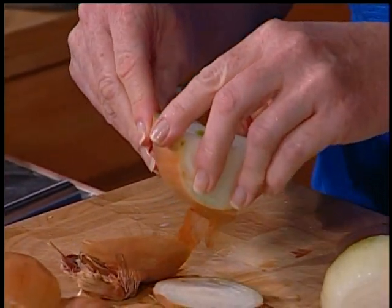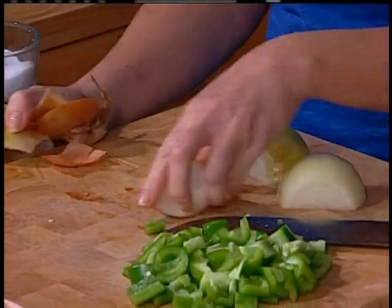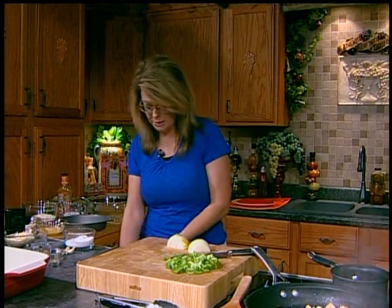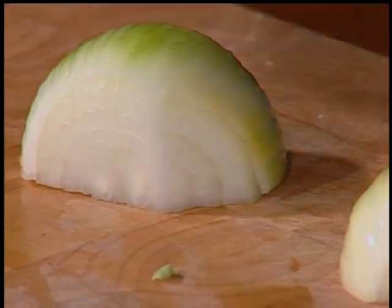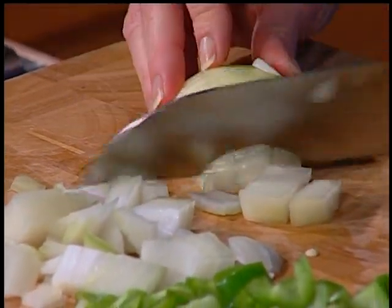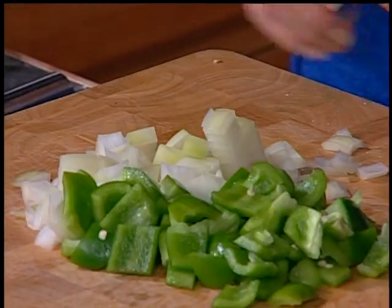We're going to add a medium-sized onion to our dish. Most of my dishes start out with onions — I love them cooked. They just add so much flavor. A lot of dishes from around the world have a base that includes onions. If you don't like raw onions, try them cooked and you will see there's a big difference in the flavors.